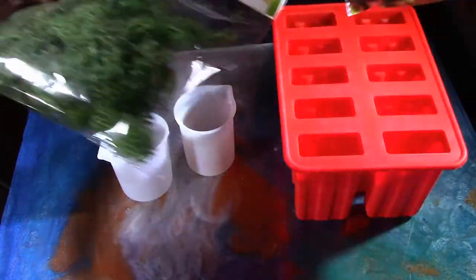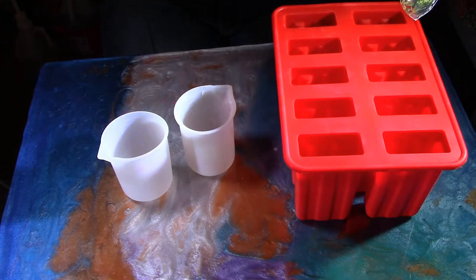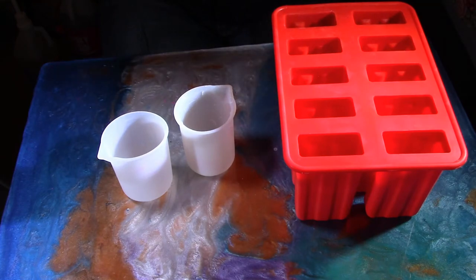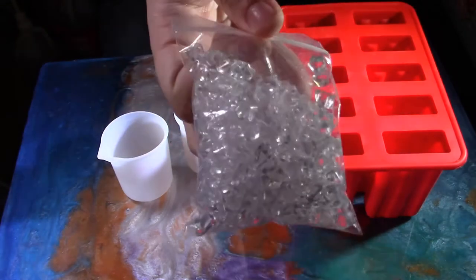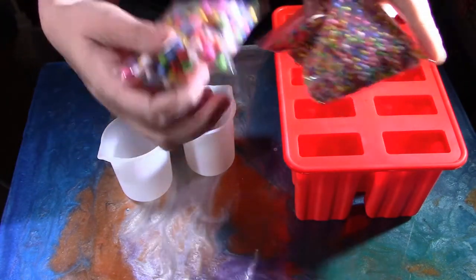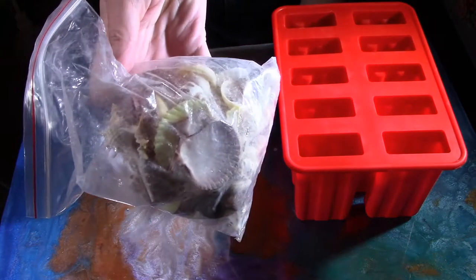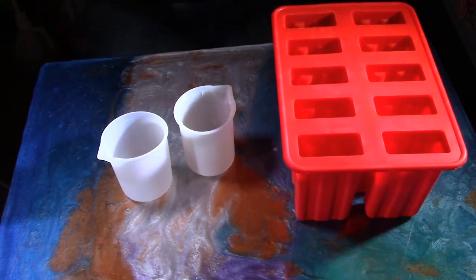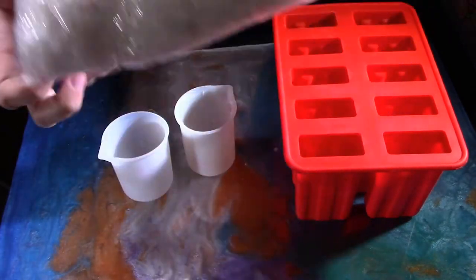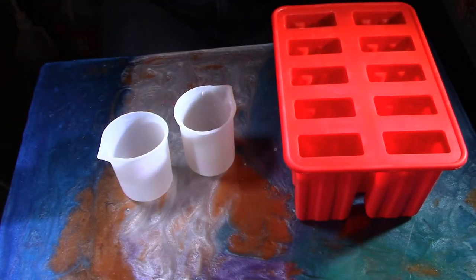Here I have some stuff I got from the dollar store — reindeer moss and moss stones. I also found these on Amazon: little fake ice chip pieces, actually really cool. I was going to use them for a different project. And then some big and small styrofoam balls, seashells, little branches cut up in slices from the dollar store, and some fake snowflakes I also found at the dollar store.